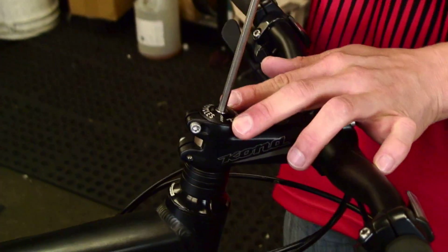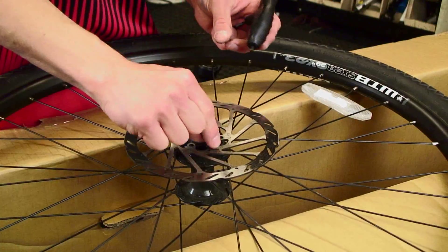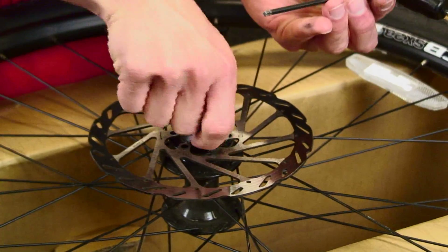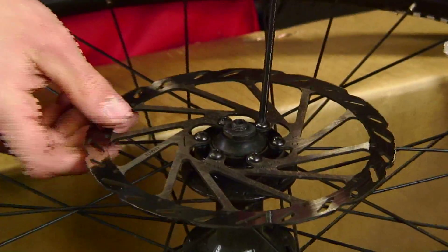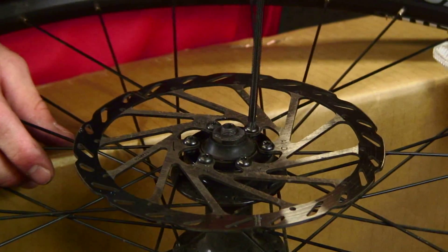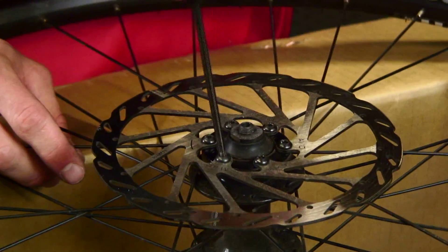Now we're going to go ahead and prep the front wheel for installation. Put on your rotor and go ahead and install the six rotor bolts that come with it — you're going to need a T25 Torx handled wrench. When tightening down your rotor bolts, cinch them down to 6.2 Newton-meter torque, and make sure you're tightening them in a star pattern so that you can evenly distribute how the torque is dispersed.